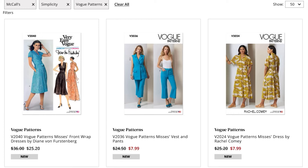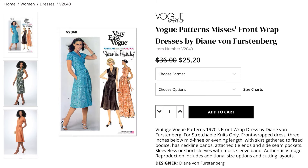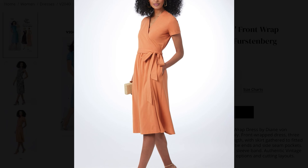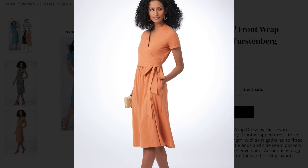First up we have Vogue 2040, which is another DVF re-release. Look, I understand — we've been given wrap dresses before. But it's a DVF, you all. And I know that I'm fangirling a little bit here, but we all know I'm going to give this one an A for amazing.